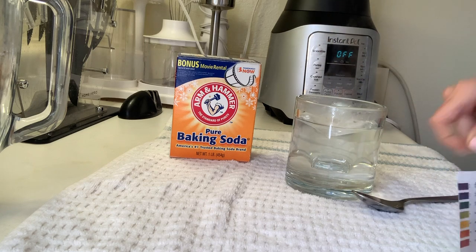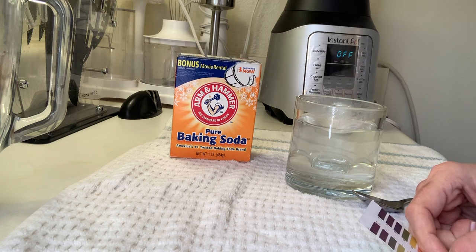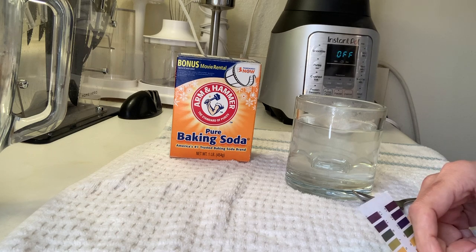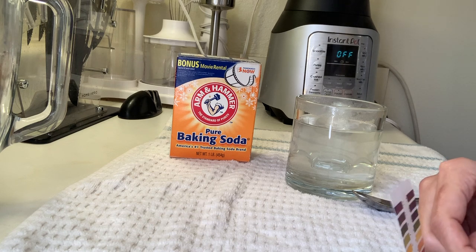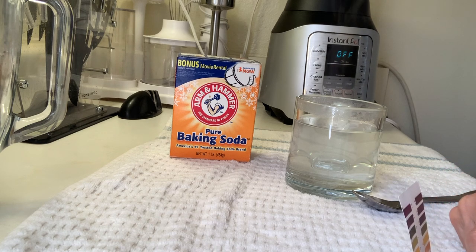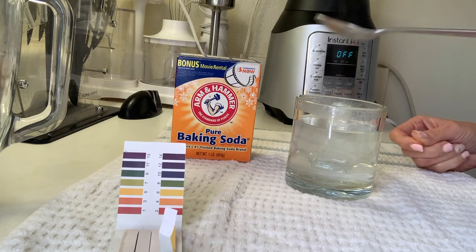Mix it quickly, and then when it's ready to be consumed you either add it to your drink, like juice or anything, or you can drink it as is. It's not the most pleasant, but it will help your body to alkalize.